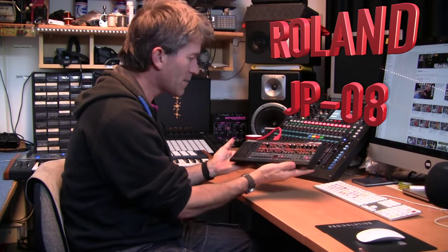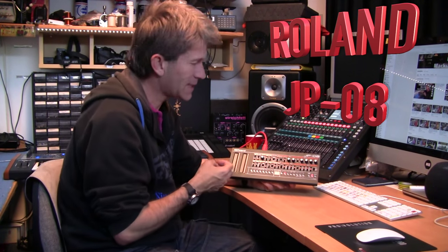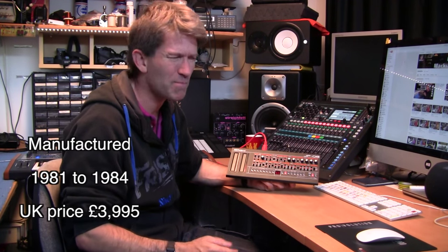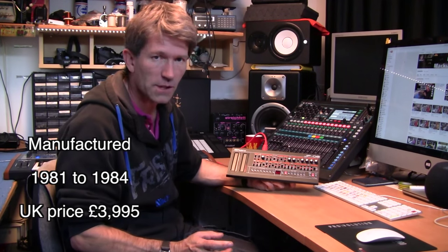Hello. Today I've got my hands on the Roland Boutique JP08. This is their new version of the Jupiter 8, and the Jupiter 8 came out must be 30 years ago now. It was an incredible synthesizer.